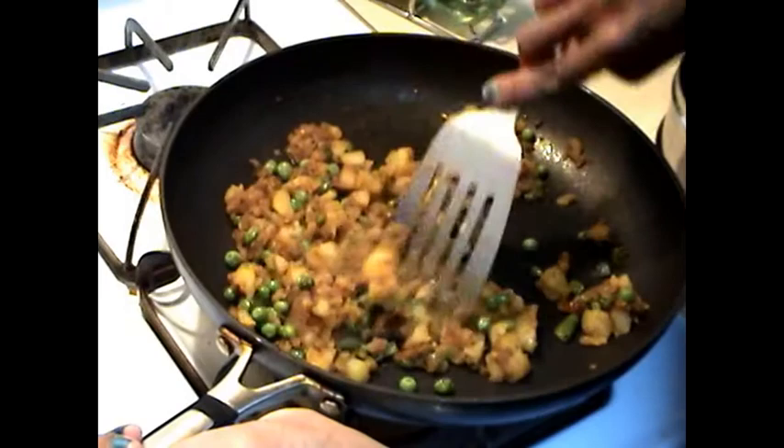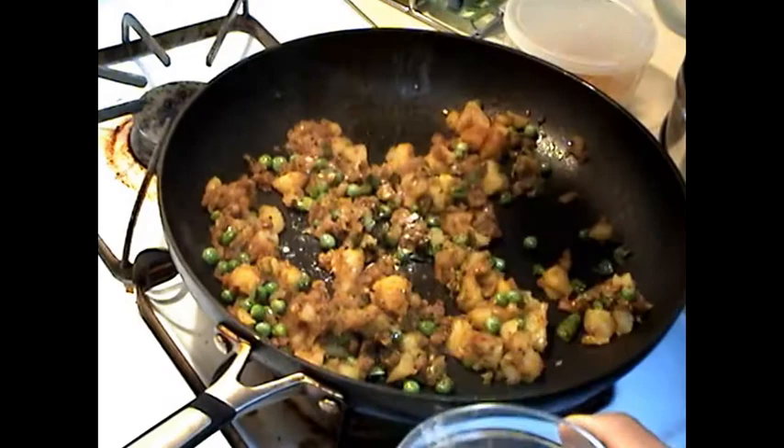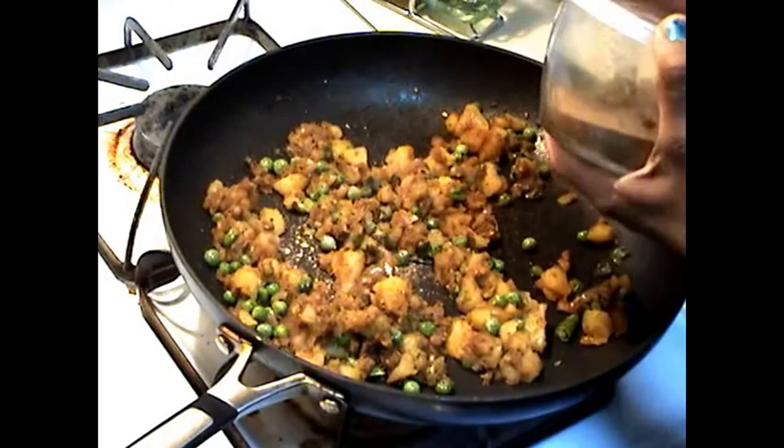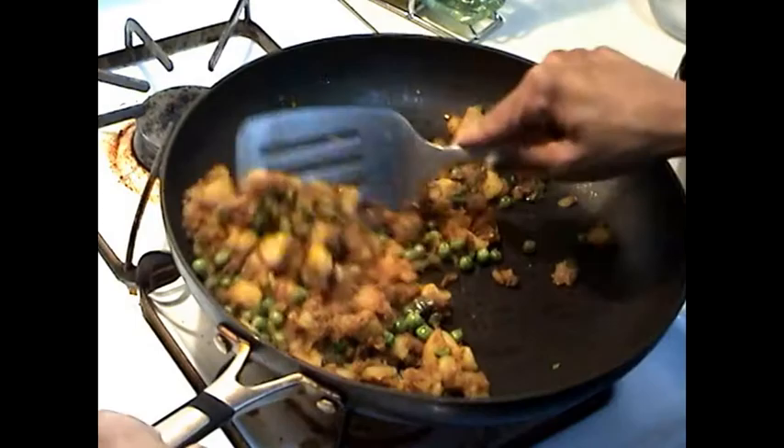The amchur needs to be added in this along with chaat masala. Take a little bit of amchur powder, just one fourth pinch, and some chaat masala. Just sauté it for one or two more minutes and it is ready.